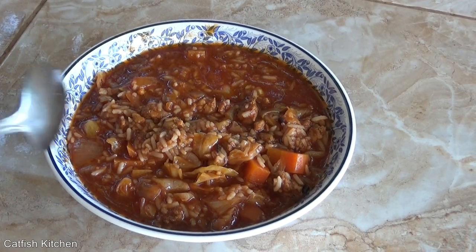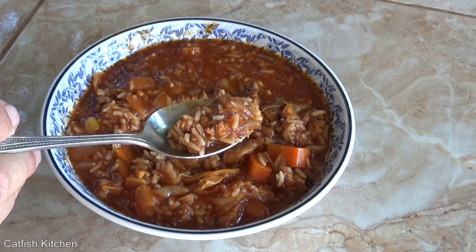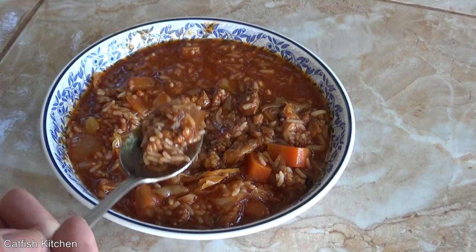Okay, let's try it — slow cooker cabbage roll soup, deconstructed.